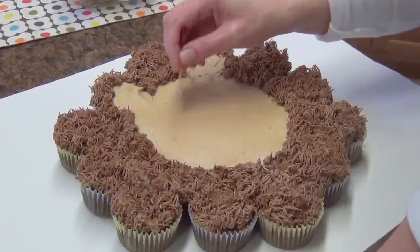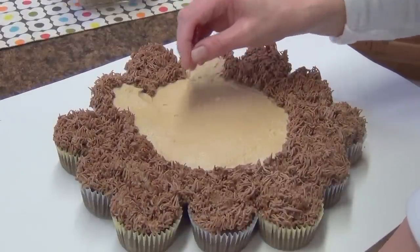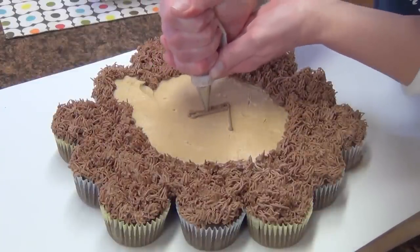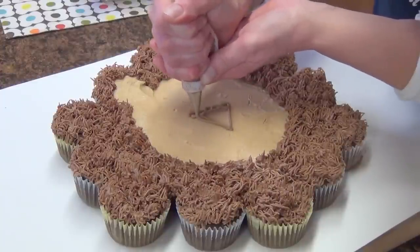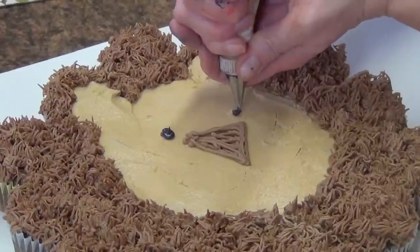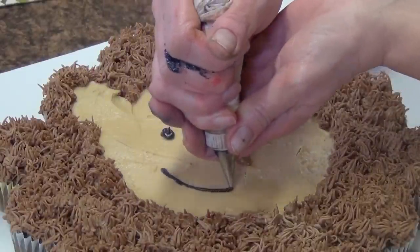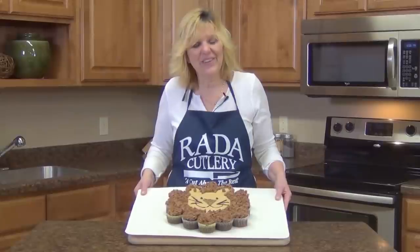Mark facial features with a toothpick. Change the tip of the chocolate icing to a large round tip to pipe the top portion of the lion's nose. Pipe black icing from the tube fitted with a small round tip to complete the facial features.